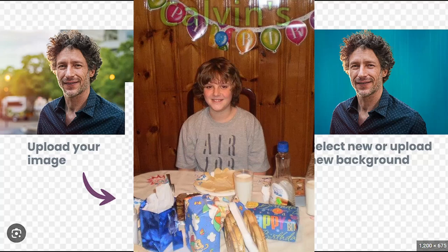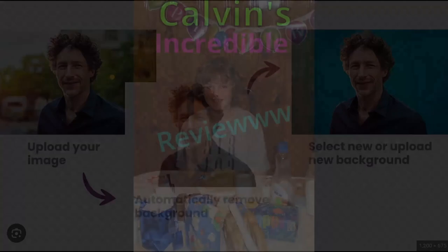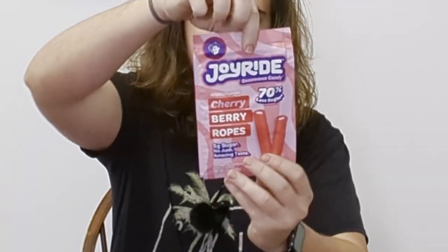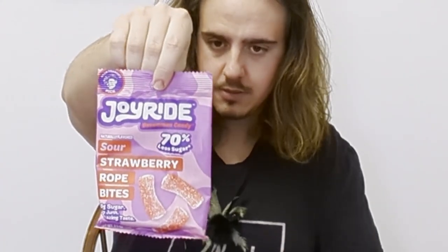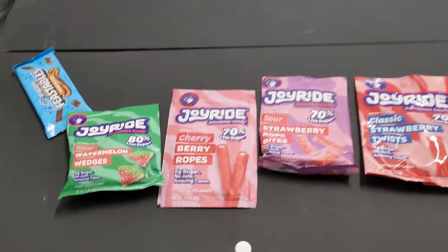Welcome back to another incredible review from yours truly — Calvin's Incredible Review! I have Ryan Trahan's Joyride Candies, the second launch pack. Sour Watermelon Wedges, Cherry Berry Ropes, Sour Strawberry Rope Bites, and Classic Strawberry Twists. They're all in different bag sizes.